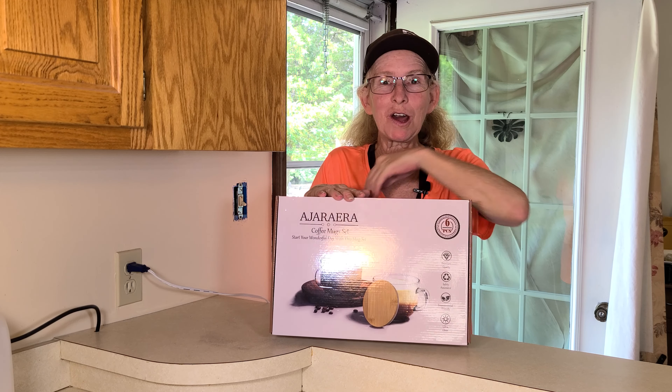Now I can tell you, when you use mugs like these — the clear glass ones — and you make anything, whether it's hot chocolate with marshmallows and drizzles or a latte, it just looks fancier in a glass mug. This set comes with six and they all look exactly the same, except the wood tops are a little bit different of course. They're a light wood.